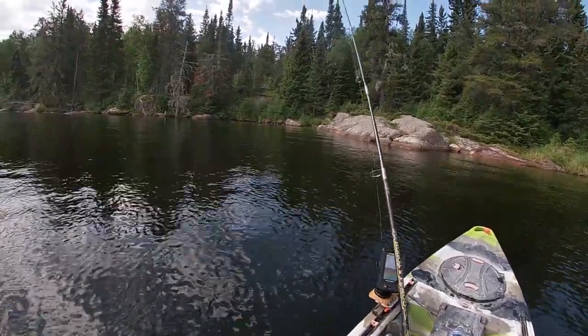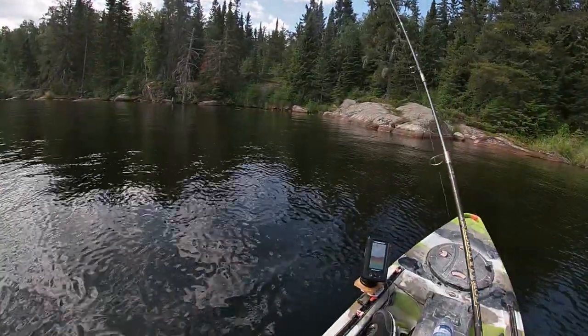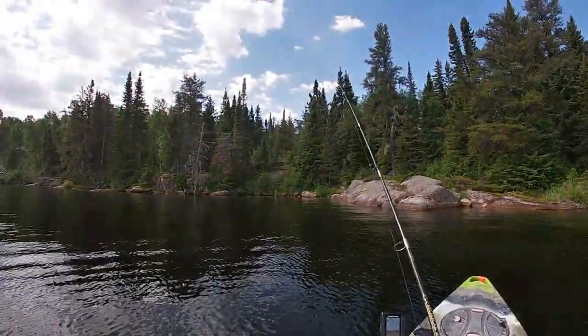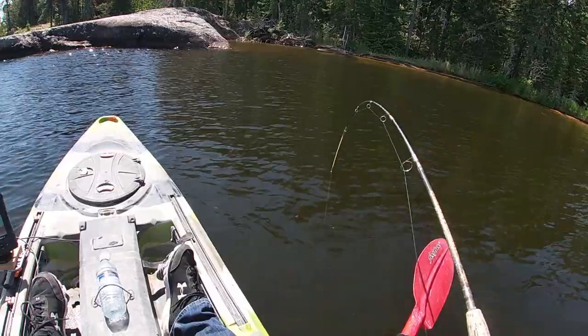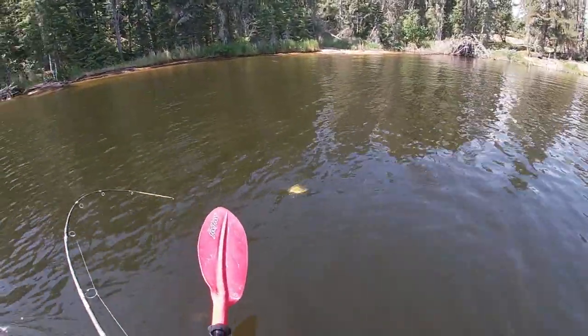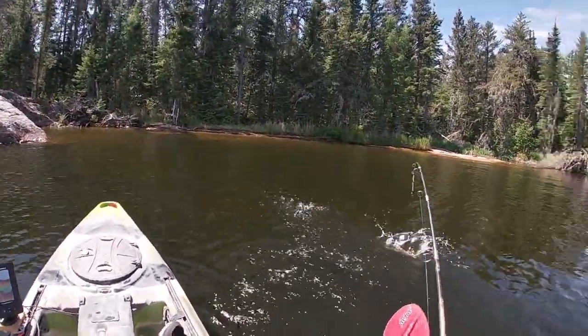Cast it out, let it sink to the bottom, then just pop, pop — there's a hit! He spit it. Just pop it, pop it, pop it. This guy did not fight until I got him right to the boat.